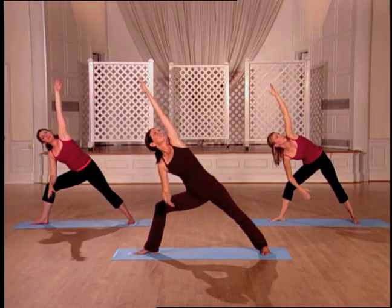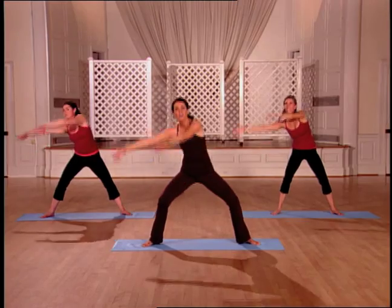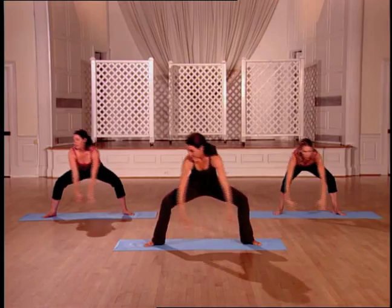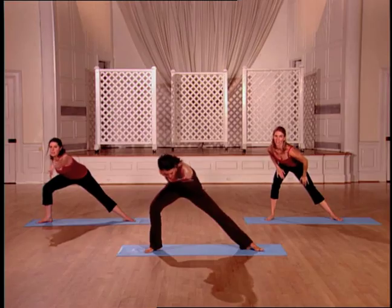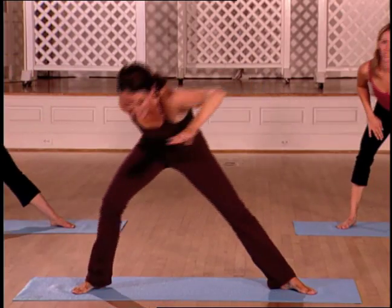Take it down. Nice job. Four more here. Exhaling down. Get rid of the tension. This is a lot more intense. It's very challenging for your back — it strengthens it and stretches it out.